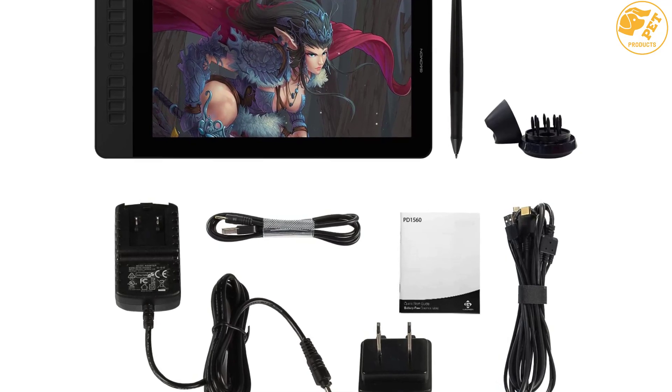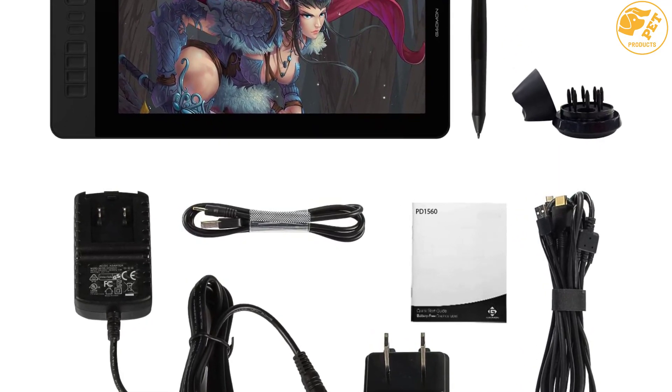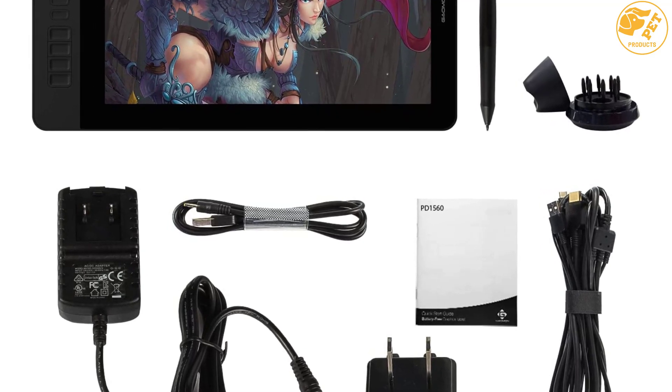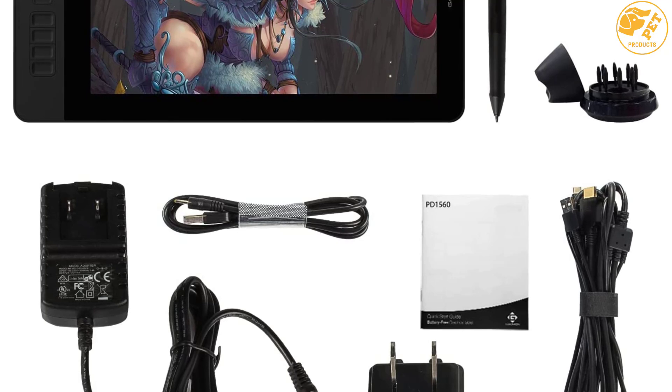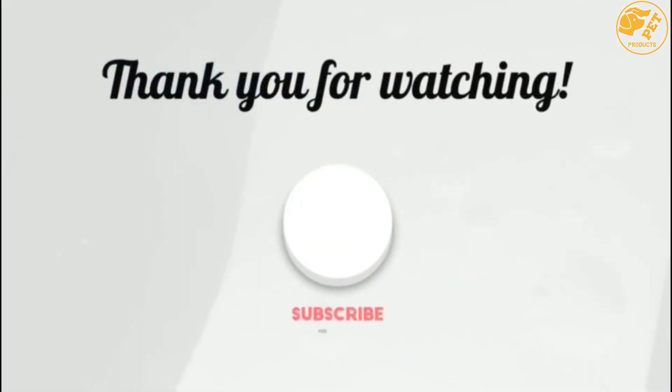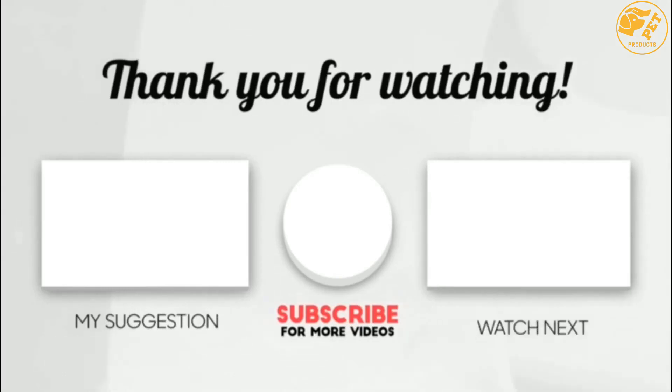The rechargeable battery lasts up to 2.5 hours, and an adjustable stand offers convenient positioning. Thank you for watching. If this video was helpful, please like, comment, and don't forget to subscribe.